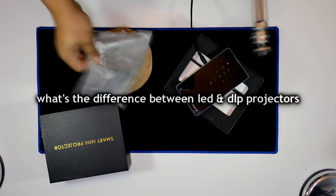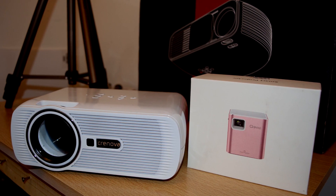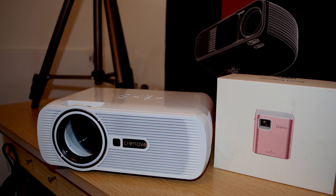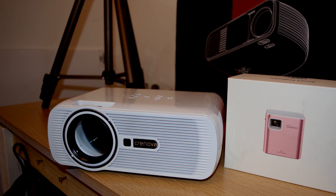Before we begin our installation process, a recent comment was quite intriguing: what's the difference between a DLP projector and an LED projector, and why does a DLP projector seem to cost more at the same resolution than an LED projector? So let me explain the two different technologies and why that is.